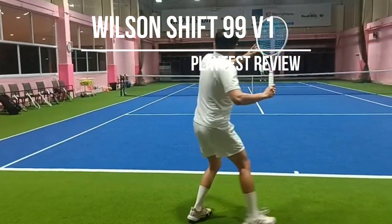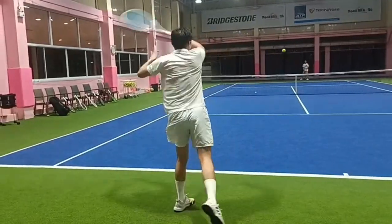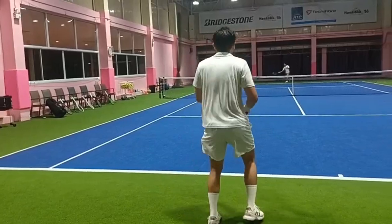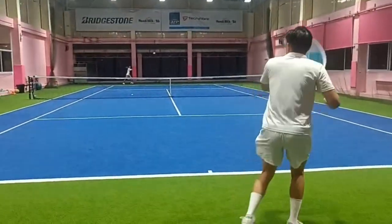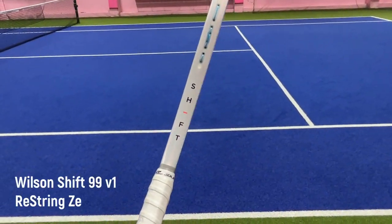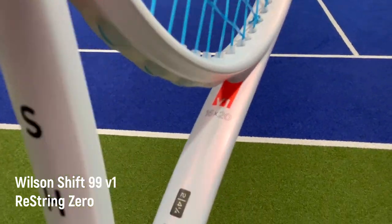Hey, what's up guys and welcome to Tandini's channel. Today I got my hands on the new Wilson Shift 99 and 99L — these are the retail versions, not the prototype ones that came out earlier this year. This racket is marketed as a spin and power frame suitable for modern game, and we'll talk about the standard range first followed by the lighter version.